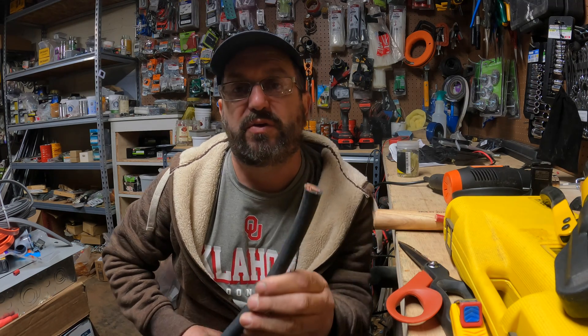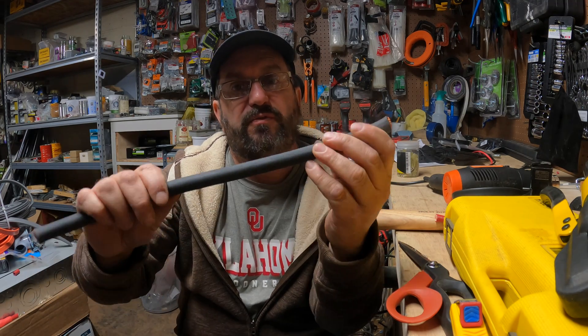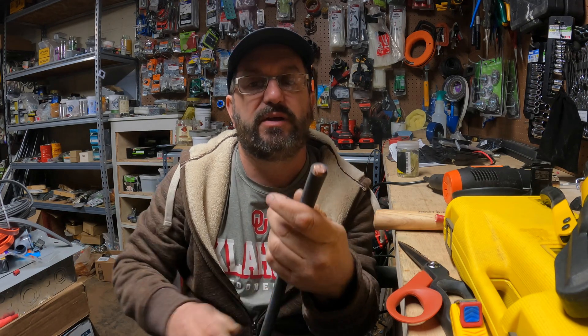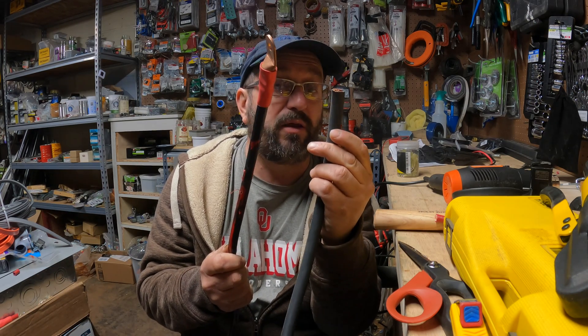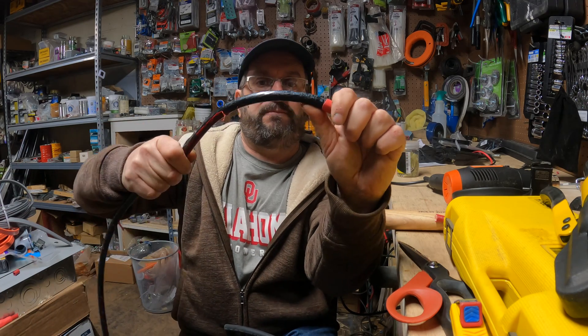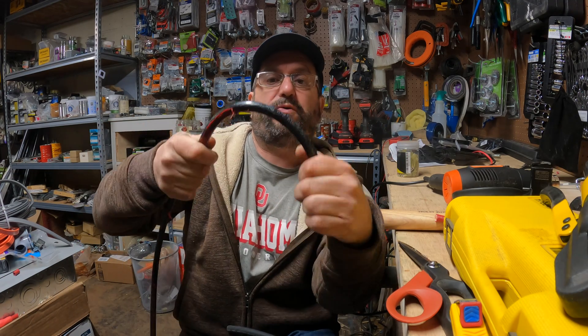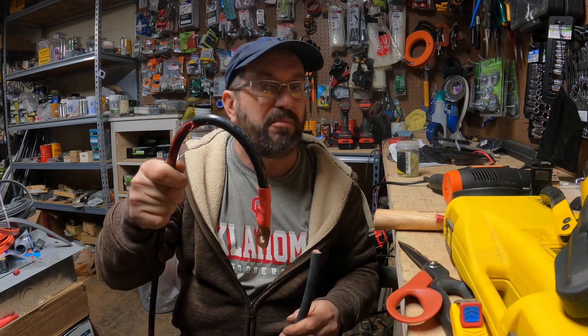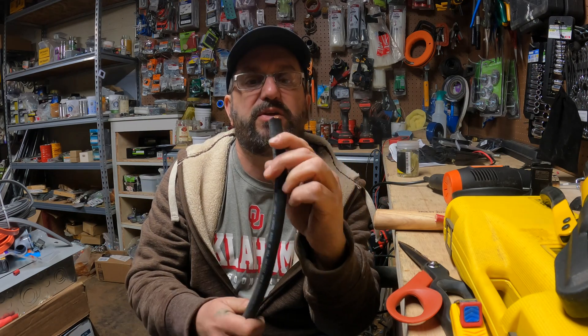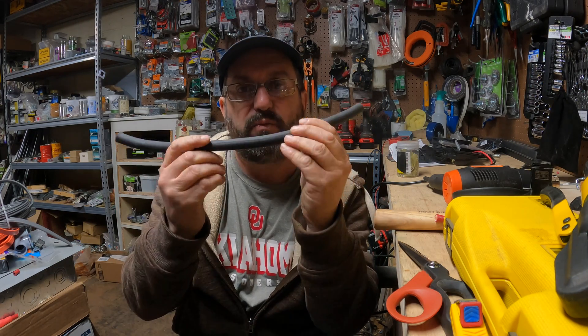First thing up is the wire, but not all wire is created the same. For example, this is welding wire. It's very, very flexible because it's got a ton of little tiny strands. Now compare that to this — and these are both 2 ought wire, so they're both the same gauge. But if you look, this one is very, very firm and very difficult to work with. It's not the best solution for a solar setup. This welding wire is very, very flexible and easy to use, and I would highly recommend you go with welding wire.